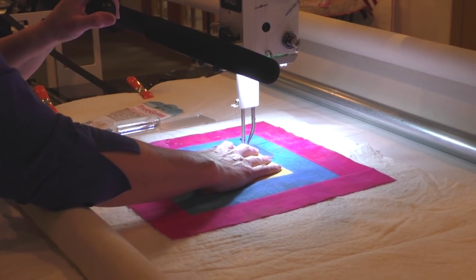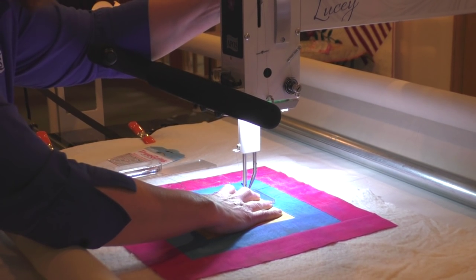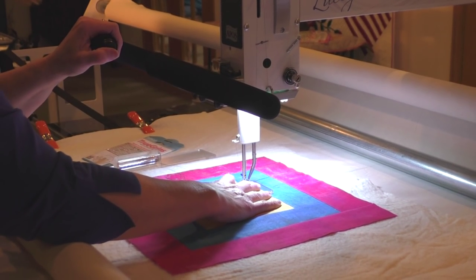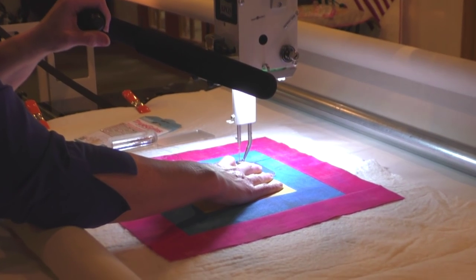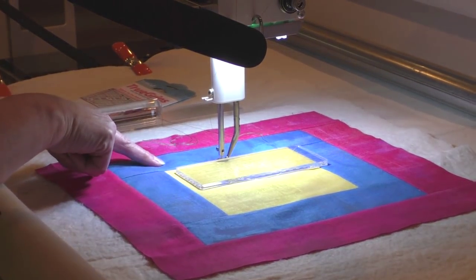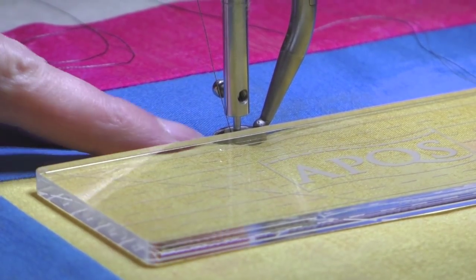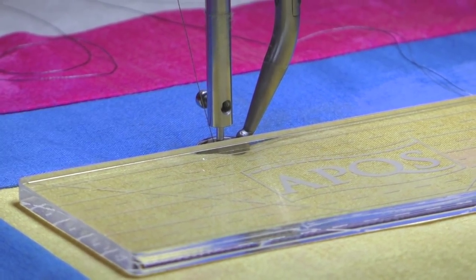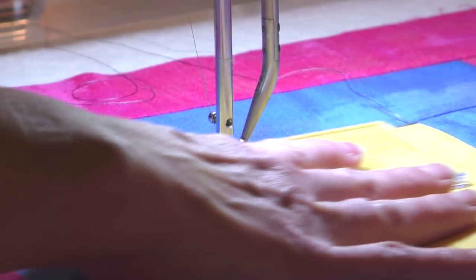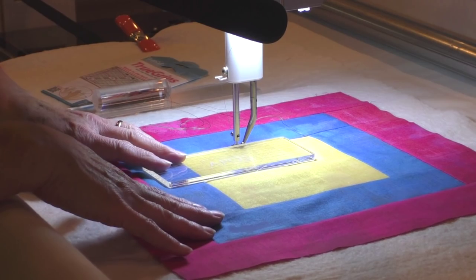That's a nice feature of all of the APQS machines. I'm going to turn on the stitch regulator and set my stitches slightly smaller so that they'll be hiding inside this ditch. Notice that I stopped with the needle down — that's a great way to gain control as you need to slide your hand or slide the ruler. When I turned the machine off, it cycled the needle to the down position so I won't have a hiccup or a skip in my stitch. Now I can safely scoot the ruler down to the corner. When we make the corner, I'll show you how to safely hold the ruler along a horizontal.